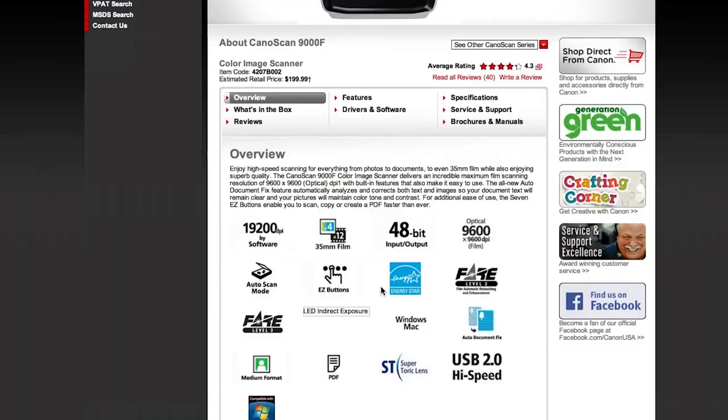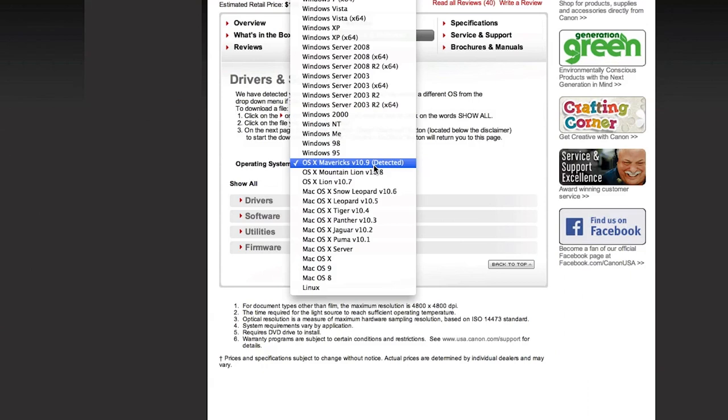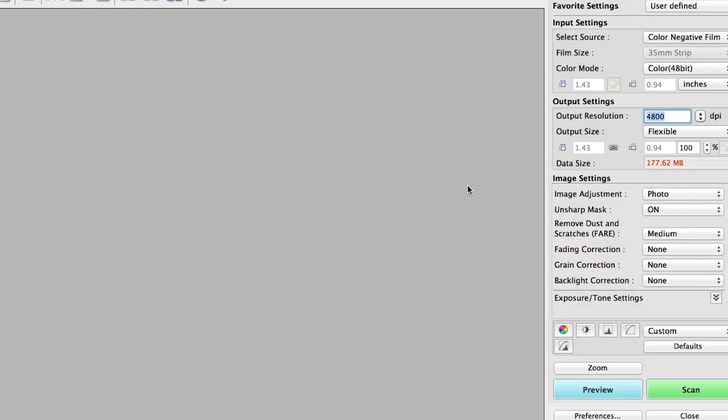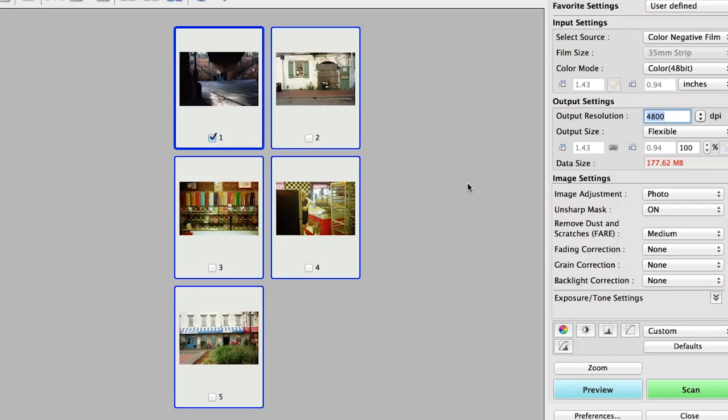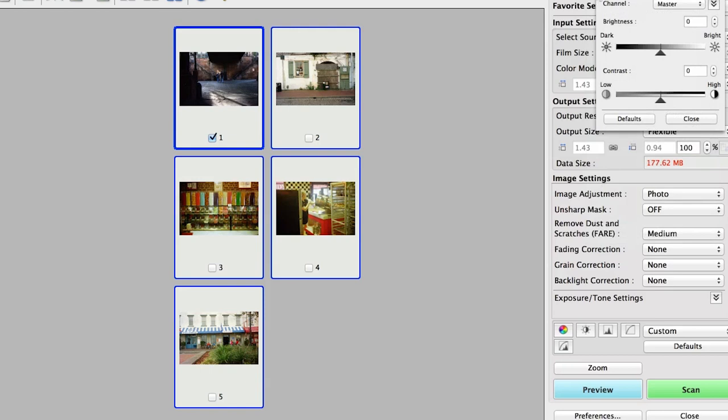For software I use the Canon scan utility that comes with the scanner — downloaded from the Canon website along with the drivers. You get different options: auto, photo, document, custom, stitch, and scan gear. I open up scan gear because it gives you the most options, including dust-removing software. You can also change tonality through the curves and add sharpening, though I really don't recommend sharpening at this stage — you should do that after the fact. But if you don't want to edit photos afterward, you can do all the adjustments here.